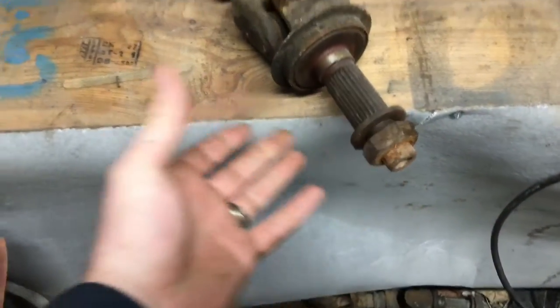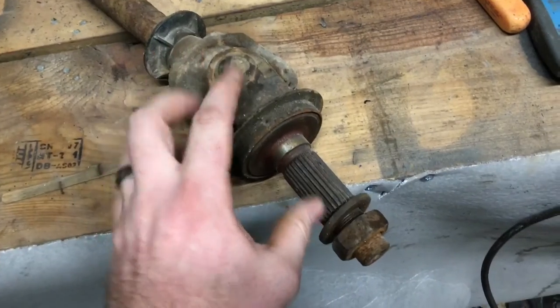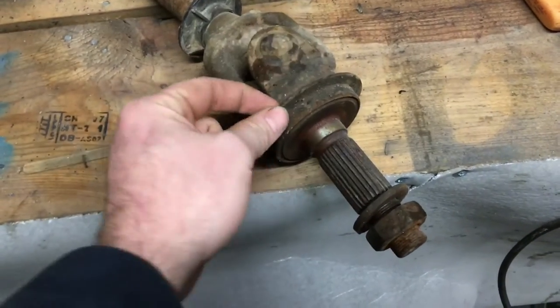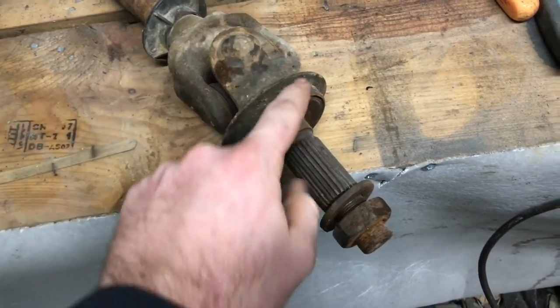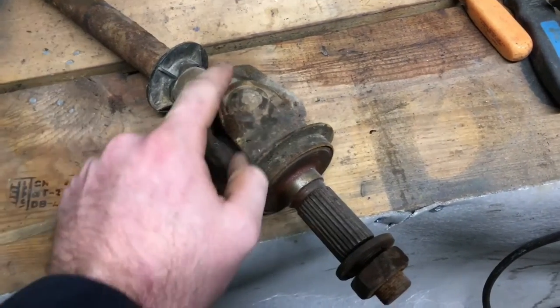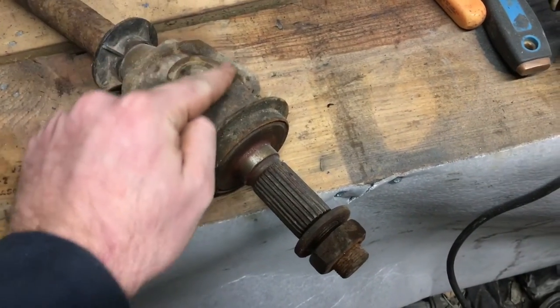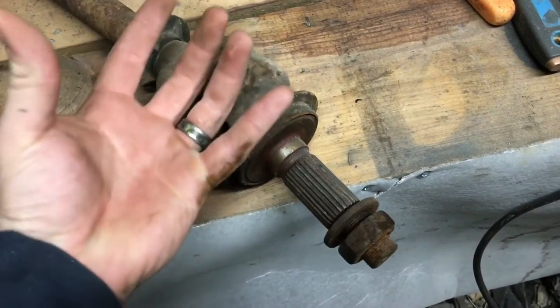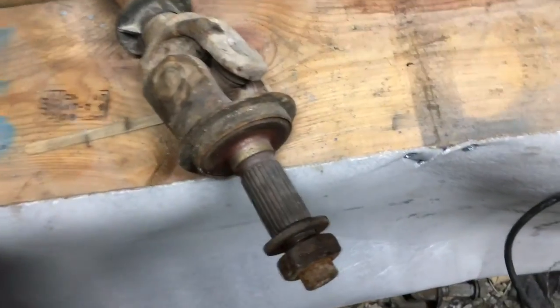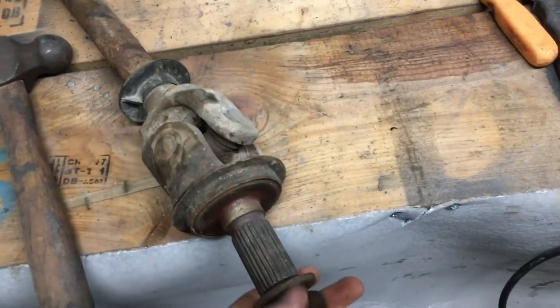There are several different ways you can do this — I'm just going to show you the easiest. Instead of getting a socket and pounding it on your u-joints, this is the way I do it. You will bend the ring on this, but you can always pound it back out. You want to be pounding right here, not on these ears. All you're going to need is a hammer and two hard surfaces.